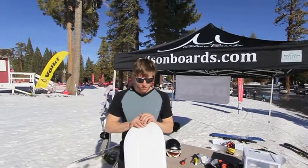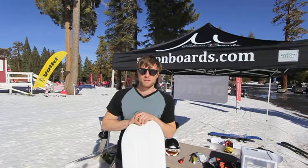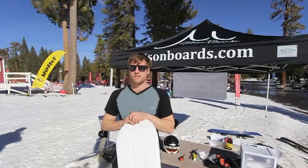The board started to outperform the standard last March and we really couldn't turn down the opportunity to start a company, build a manufacturing facility, and take this thing to market. So here we are shredding every day.